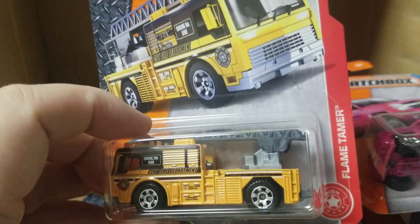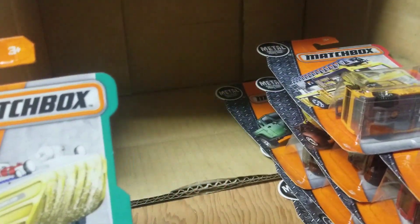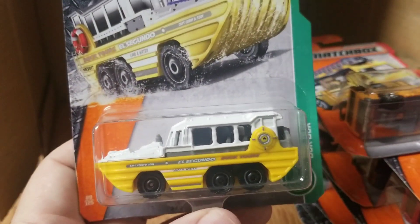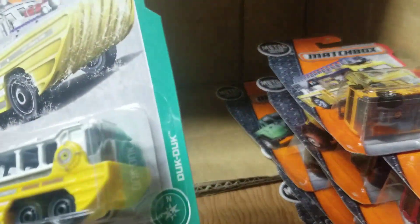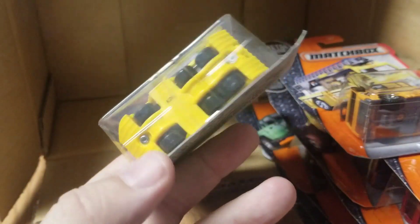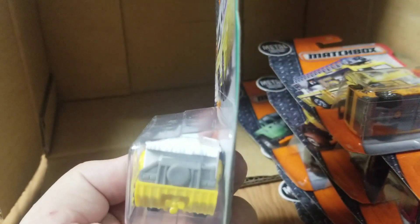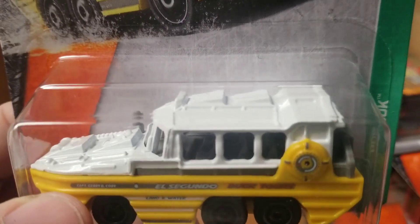Let's get this — yellow fire truck, Flame Tamer, not too bad, pretty cool. This is a new model here. And we have a tuk-tuk, or a duck-duck — some kind of amphibious style vehicle. Looks like the white part is metal, the yellow part is plastic. It does have six wheels on it, propeller in the back. Pretty cool — let's see if we can see inside if it'll focus. There you go.